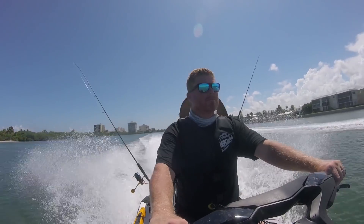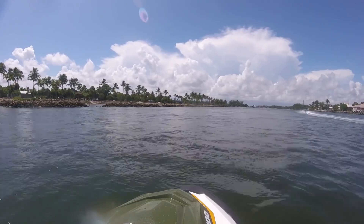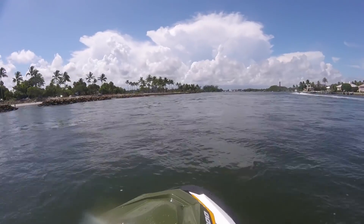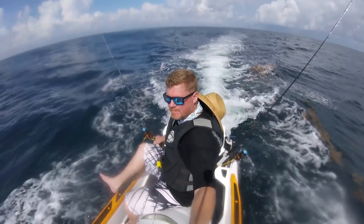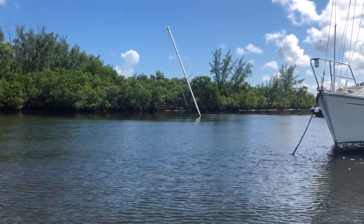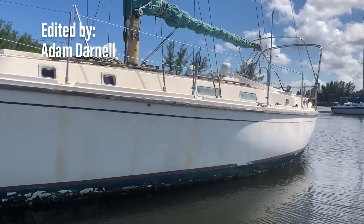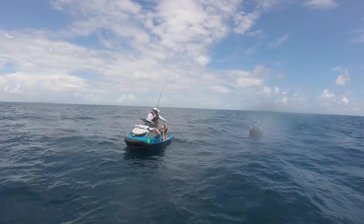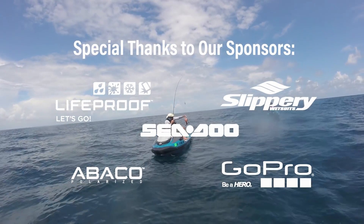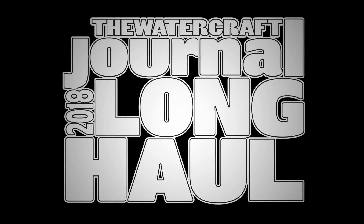I'm Kevin Shaw and you've been watching Long Haul. Make sure to check us out Monday through Friday at the Watercraft Journal at www.watercraftjournal.com. Make sure to give this video a thumbs up, leave a comment, share it with your friends, and if you haven't already, subscribe so you don't miss any future episodes. We'll see you next time.